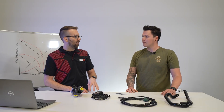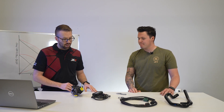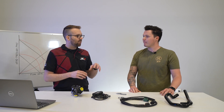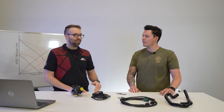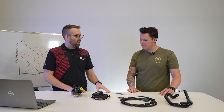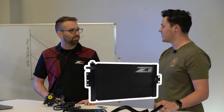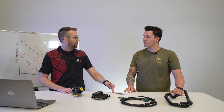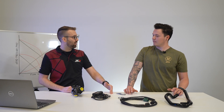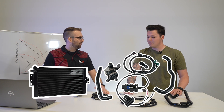We actually don't necessarily recommend running the pump on a stock heat exchanger alone. Going back to flow resistance, the biggest source of flow resistance in the factory system is the factory heat exchanger. If you install this pump with a factory heat exchanger, you get a ridiculous amount of pressure between the pump and the heat exchanger, and that's not really doing anything for you — the pressure doesn't help, and if anything, it's just stressing out the pumps more. So: bigger pump, bigger heat exchanger — that's really what we're looking for. When you install an upgraded heat exchanger, you're going to get more flow even on a stock car, because you've reduced that flow resistance.